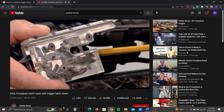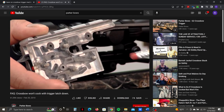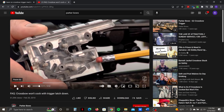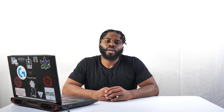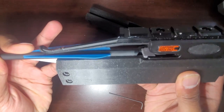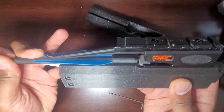I later researched that the lever was a dry fire prevention switch, designed to prevent the user from releasing the serving without an arrow present, because doing so could potentially damage the crossbow. I solved the issue without doing my research first, but it actually worked out because in my case I needed the switch to stay down so I could run test shots with the servings I developed later in my process. However, the clamp had to be removed in later stages of development because it prevented the arrows from lining up with the trigger properly.